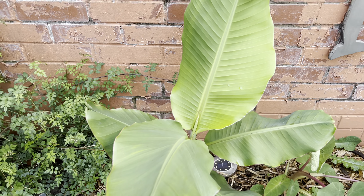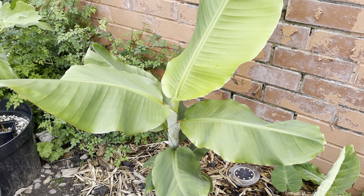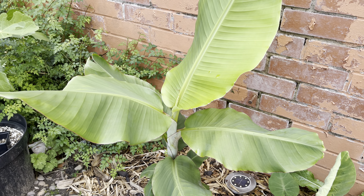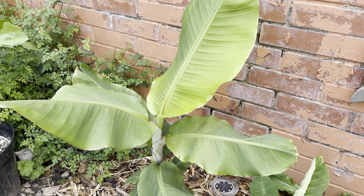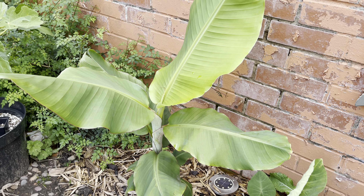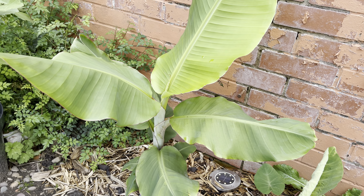This is a fun, interesting experiment for me. I'm going to keep experimenting with different varieties, growing them outside, inside, and potentially in a greenhouse if I can get that sorted at some point in the future.